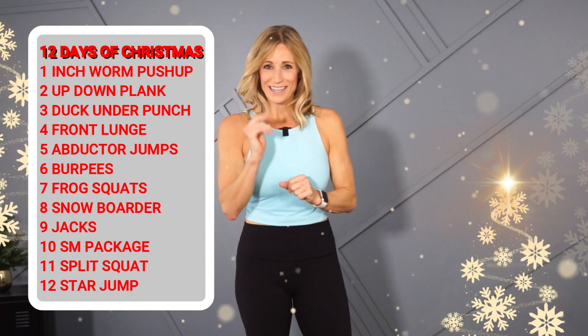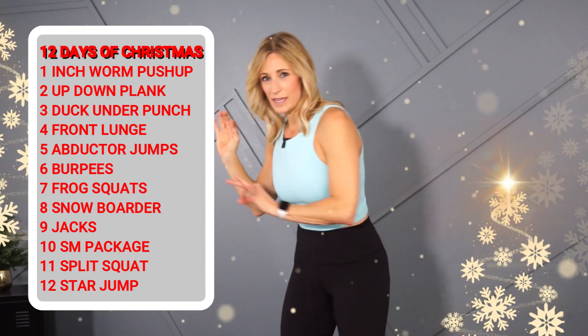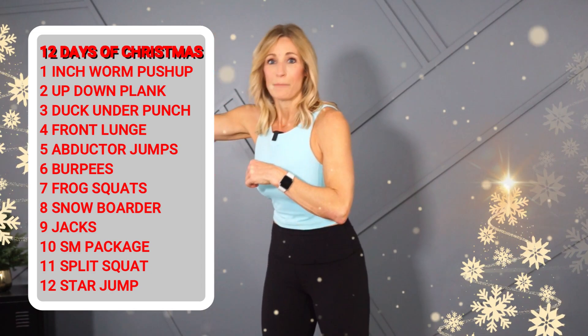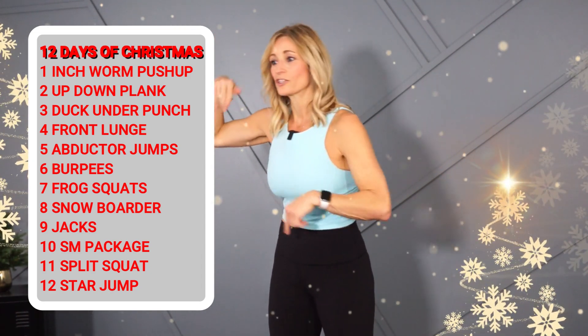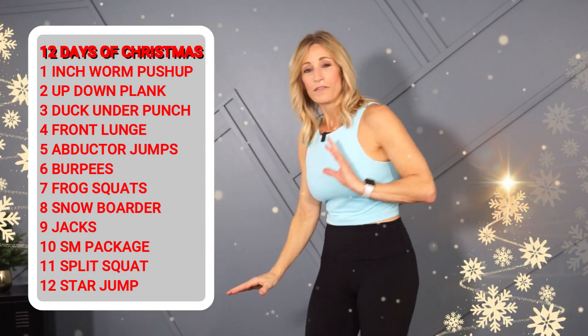Here is the format: we're doing 12 Days of Christmas. I'm gonna start with an inchworm — that's day one — then we go up to day two which is the up-down plank, back to the inchworm. Then day three which is the duck under crossbody punch, back to the up-down plank, then back to the inchworm. We'll go all the way up to 12. For anything that's high impact I'll show you the low impact modification. This is in rep range, so my encouragement is to maybe switch when I switch, but you can always pause the video and finish out the set on your own.